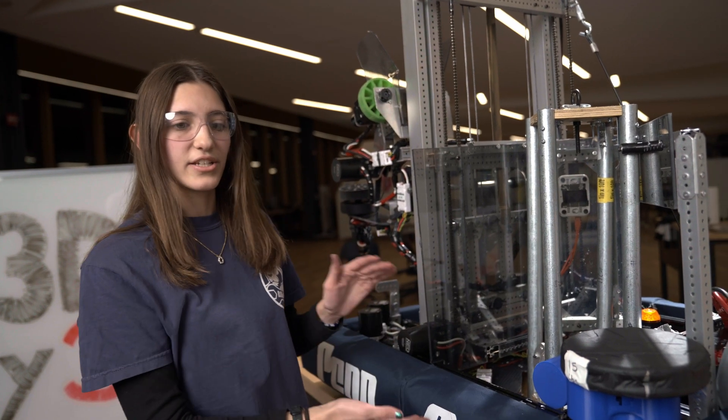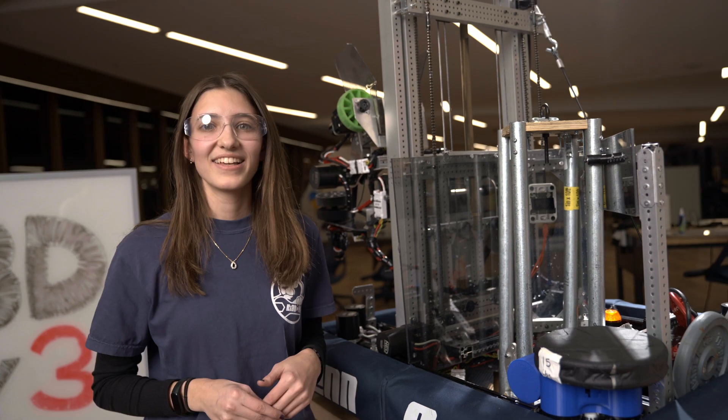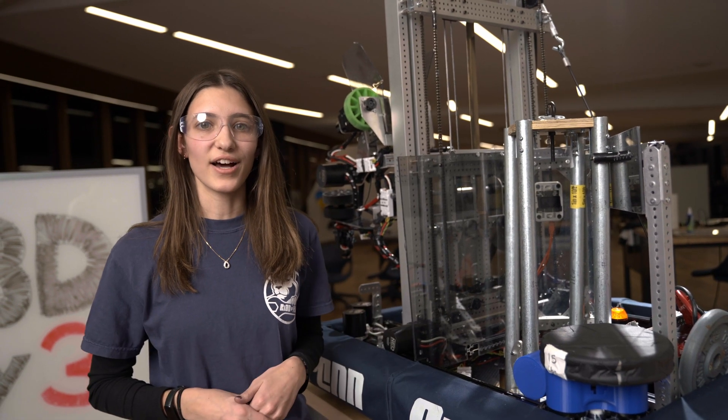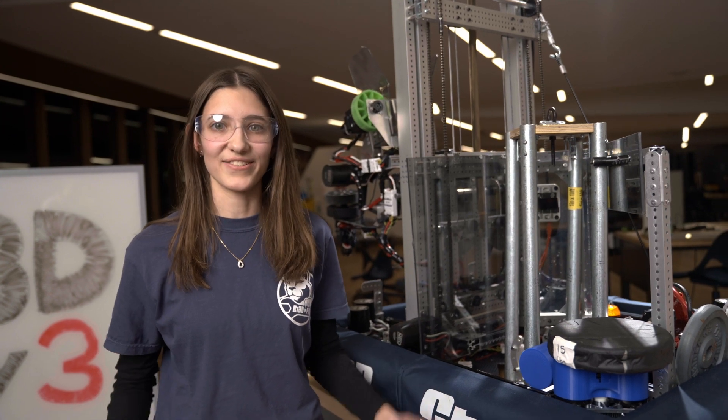With this, our robot does achieve three inches off the ground and it does suspend all the wheels. Thank you for following along with our process of Robot in Three Days at Penn State. If you have any questions, feel free to ask them — we would love to answer them.